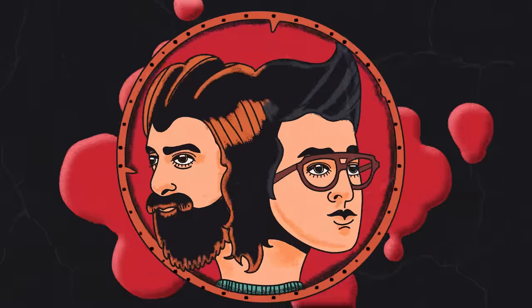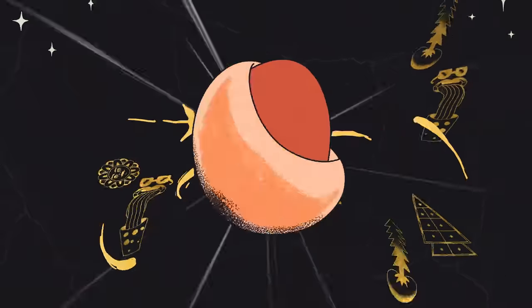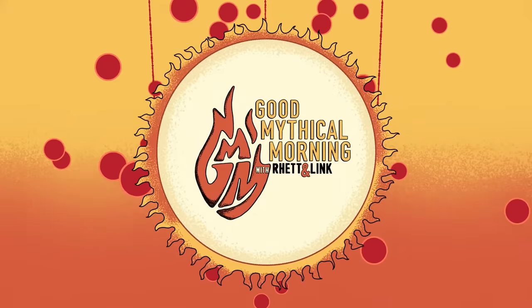Today we ask the age-old question: Will it Uncrustable? Let's talk about that. Good Mythical Morning.